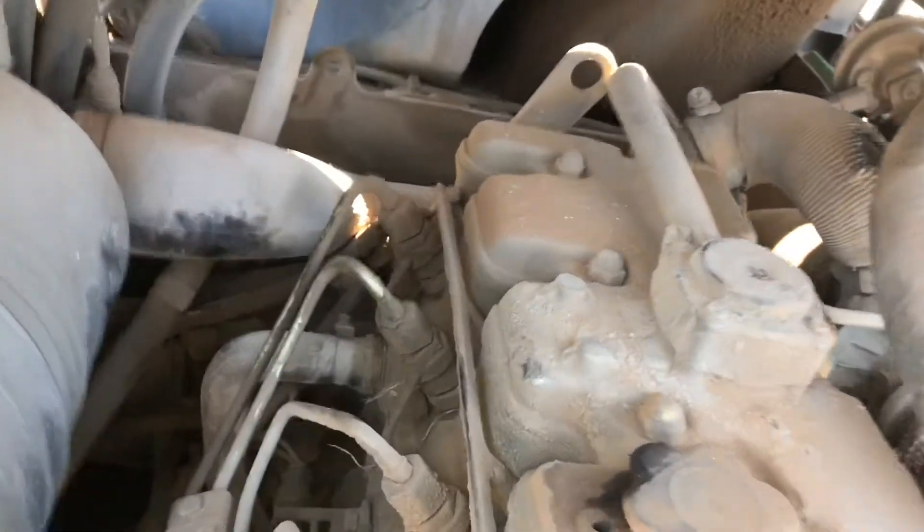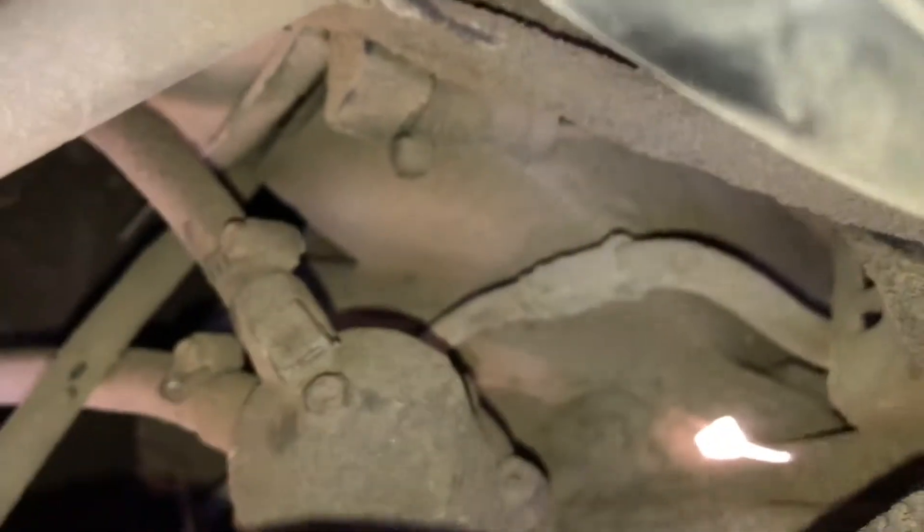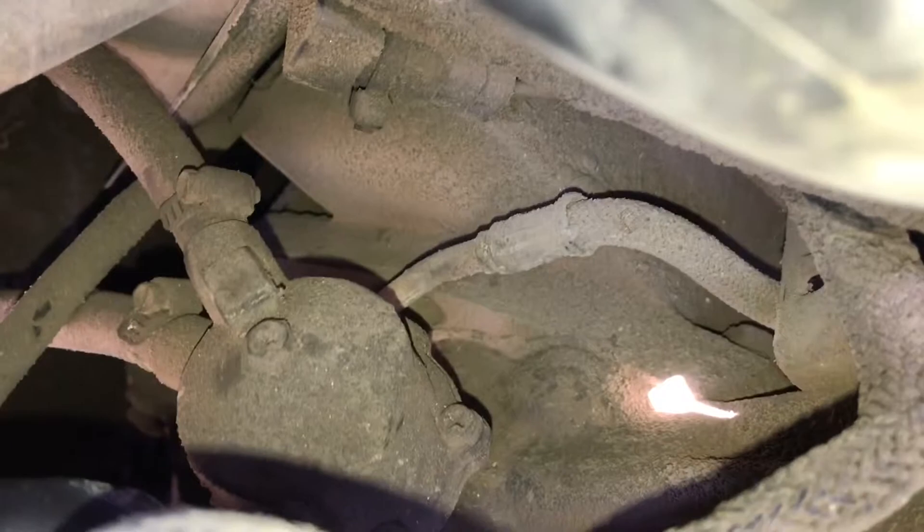Today we're placing a fuel lift pump on a CAT 226. It's right back in there, with two hoses going to it. First we're going to clean it up with air, then take off those two hoses, and then take off the two bolts holding that lift pump.